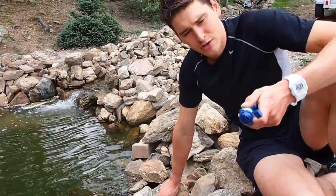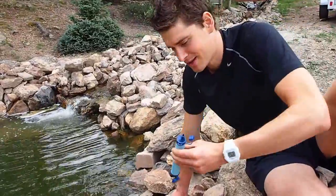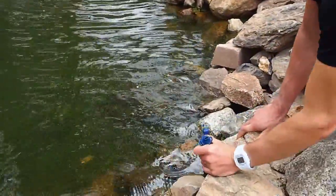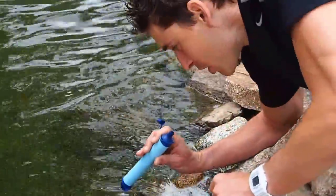This little $20 LifeStraw — I don't make any money off of this or anything, I just think it'd be interesting for you to see this. You drink through it from water like this, and it filters everything to the tiniest, tiniest particle.